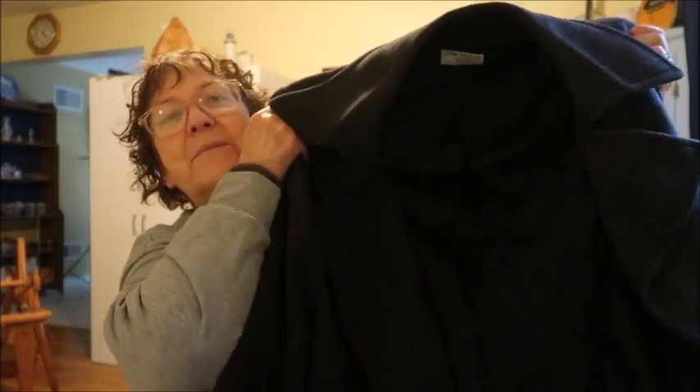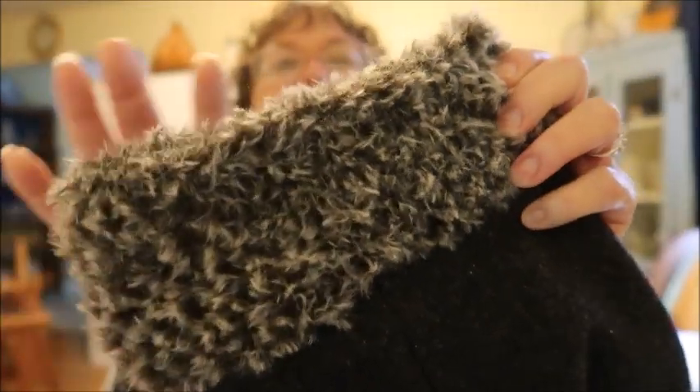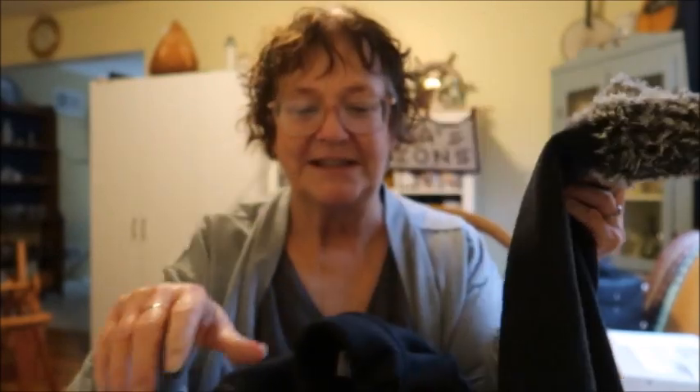This is a double-breasted winter coat. It's all wool. I bought this secondhand last year for $6. However, the sleeves were a little short — I think it was maybe a petite. So I let the sleeves out, but they're still a little too short. They come about like this on my wrist instead of down where they should be. So today I'm going to show you how I took my sleeves that look like this and turned them into this. I attached faux fur to give me the extra length that I needed.